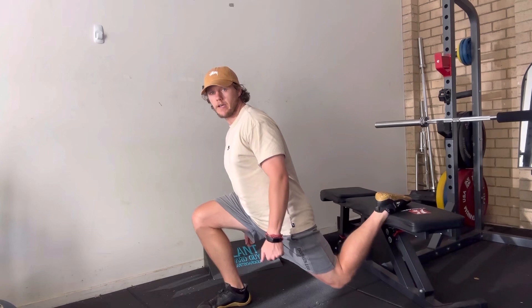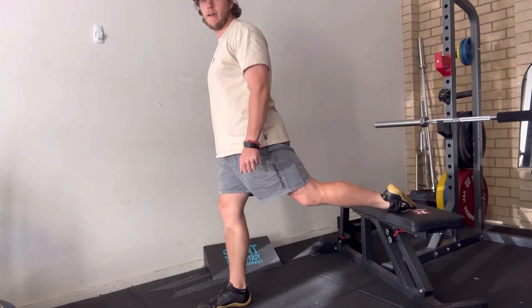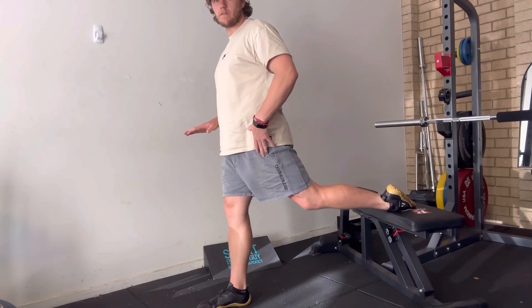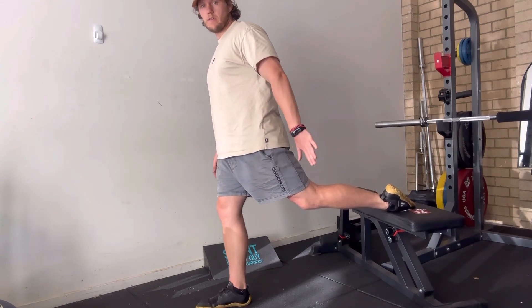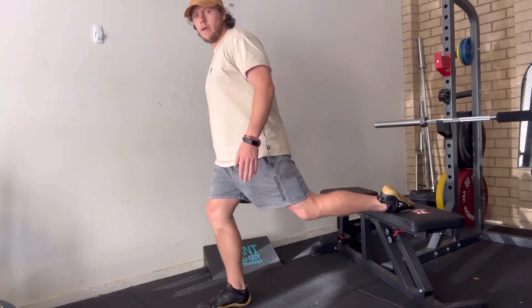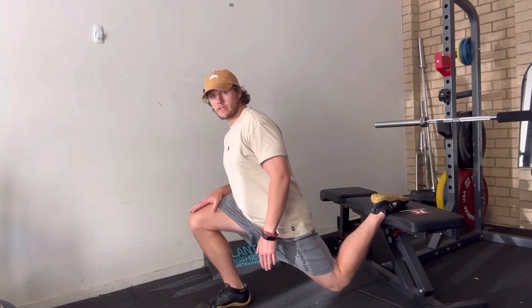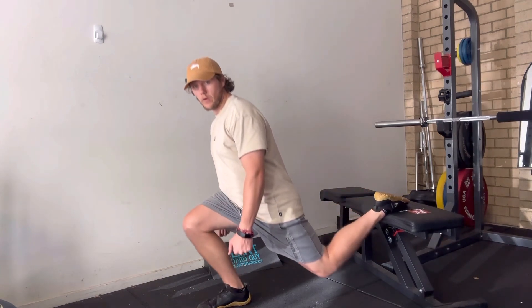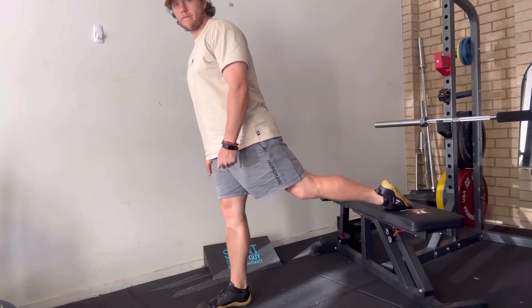Once you can do your rep range with full tempo maxed out, you can start to add load. When you do this, maintain a balanced front foot and use the back foot just for balance. Don't put too much pressure through it, otherwise you won't know how much load is going into the front leg — focus on pushing through that front leg.